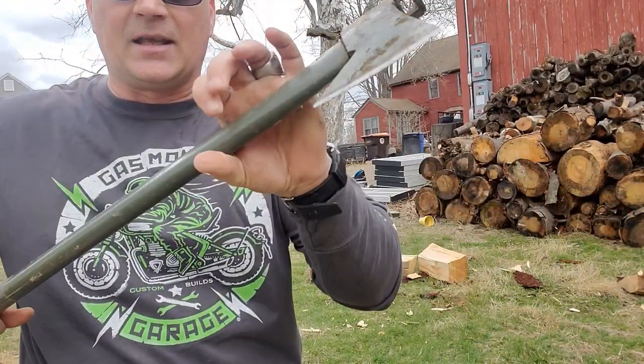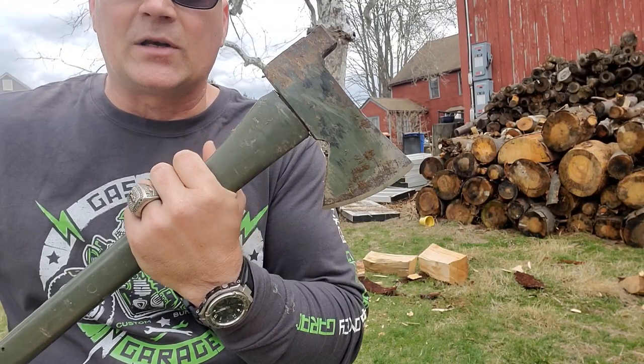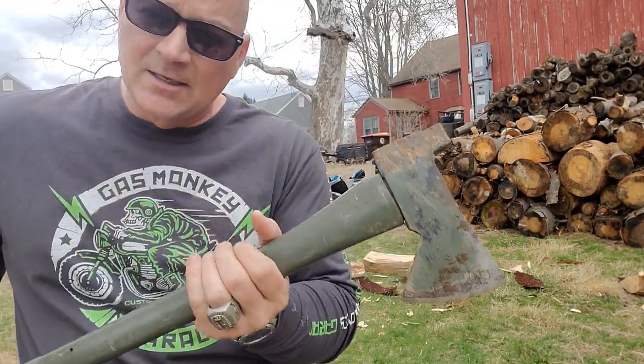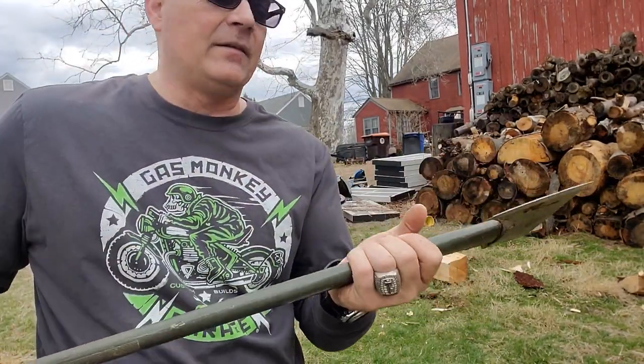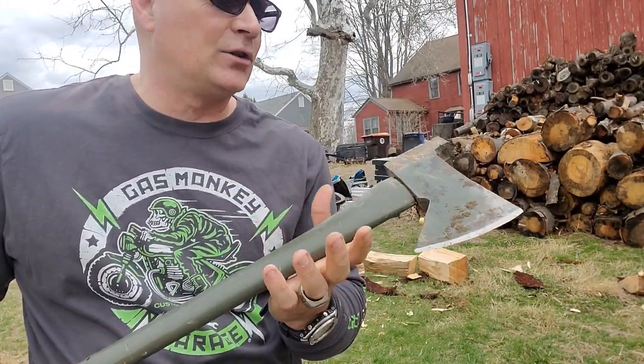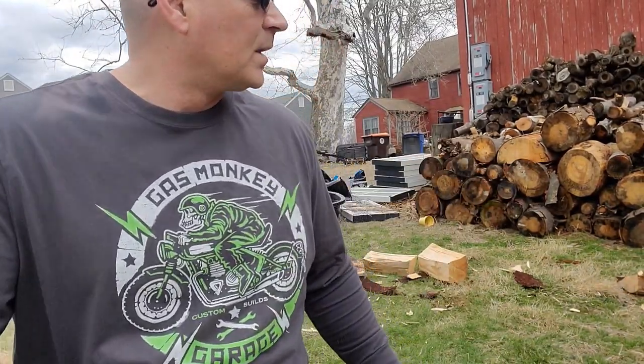You guys remember this thing? This is my axe that I brought home from Afghanistan. This is a US Army issued axe — it comes with the Humvee kits. I took it home, not supposed to, but I did. And this thing is just an absolute menace when it comes time to cutting wood.